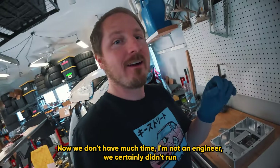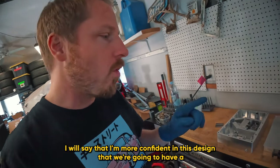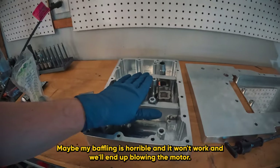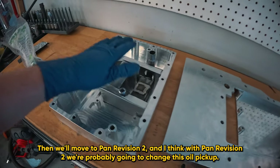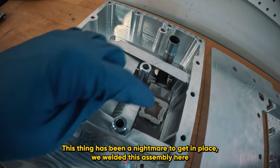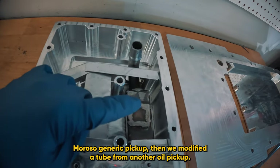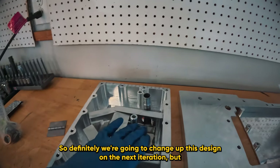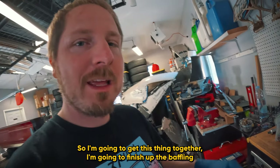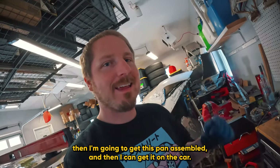I think this is going to be a really good design for this application. We don't have much time and I'm not an engineer - we certainly didn't run through a bunch of simulations. I'm just trying to get something together so we can get this thing on the track. I'm more confident in this design that we're going to have a proper seal and that the motor's going to stay together. But maybe my baffling is horrible and we'll end up blowing the motor - then we'll move to Pan Revision 2. I think with Revision 2, we're probably going to change this oil pickup. This thing has been a nightmare to get in place. We welded this assembly from a Moroso generic pickup and modified a tube from another oil pickup, so we'll definitely change that design on the next iteration.